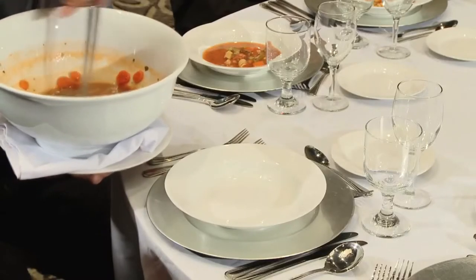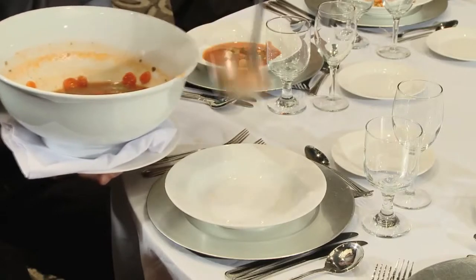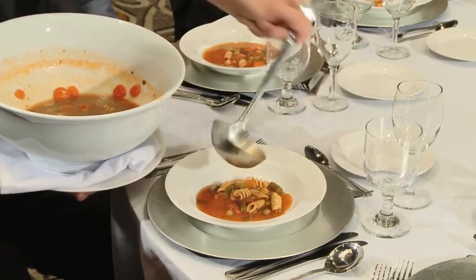When Frenching soup, get as close to your guest's bowl as possible. Take one ladle full of soup and scrape the ladle on the side of the soup tureen to avoid dripping. Place the ladle in the bottom of the guest's bowl and tilt the ladle away from them to pour the soup into the bowl.